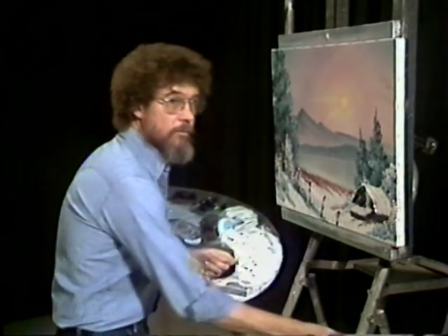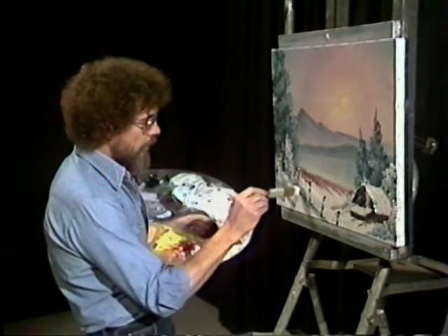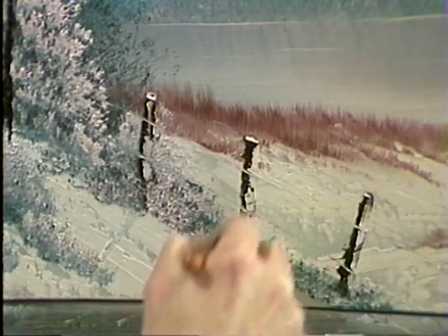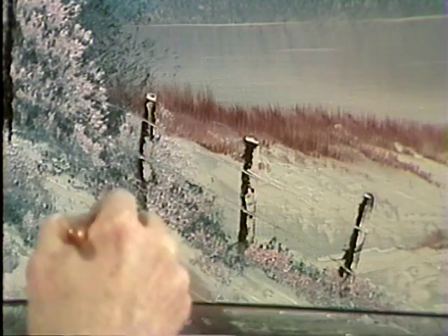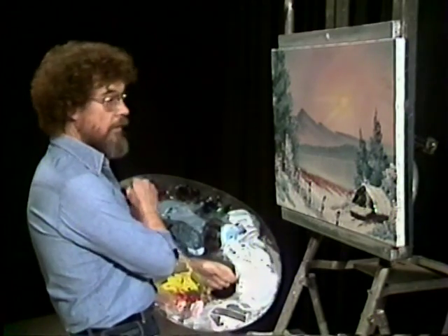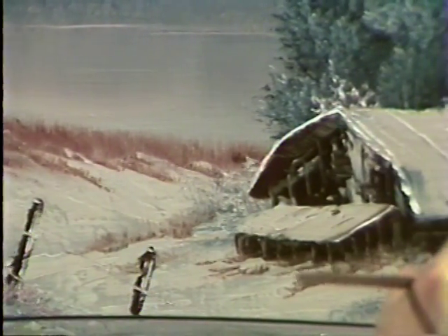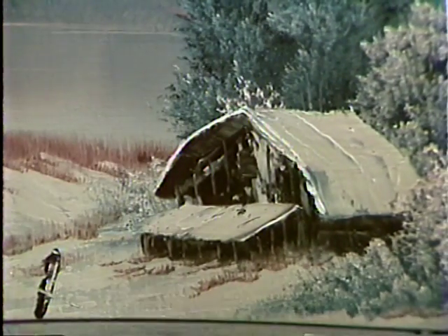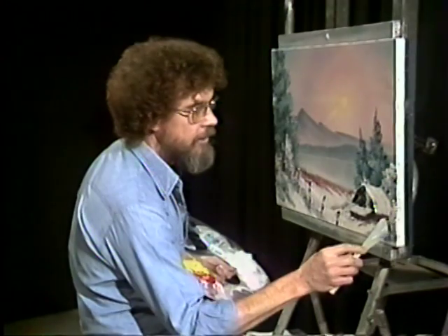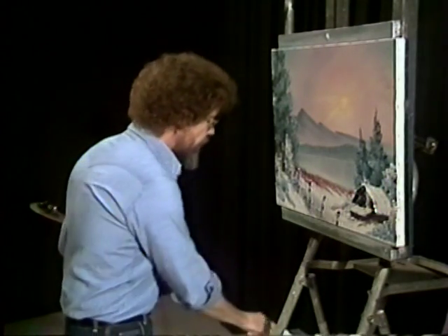Now let's put some highlights on the little bushes. Look at that — just make those sparkle in the sun. Here and there a few more little weeds sticking through the snow. But don't piddle it to death — don't keep playing with it. One of the hardest things is knowing when to stop. You can sit and look at a picture long enough that you're gonna find something else you wanna do, and you're gonna piddle and piddle and pretty soon all you're gonna have is a happy mess. So learn when to stop.